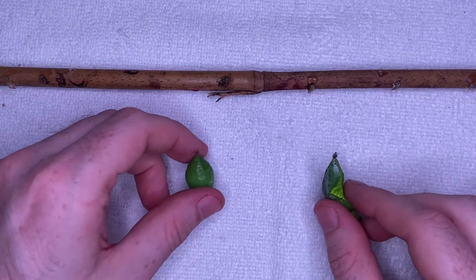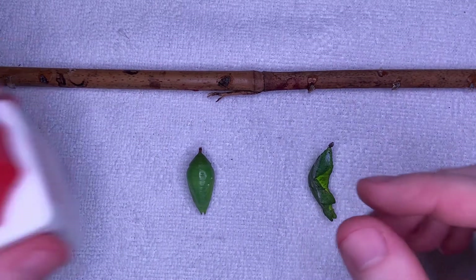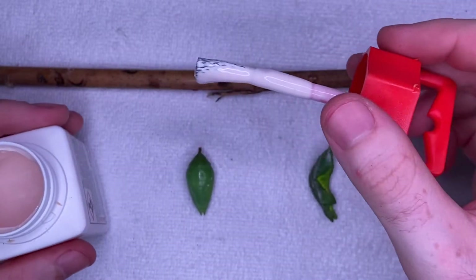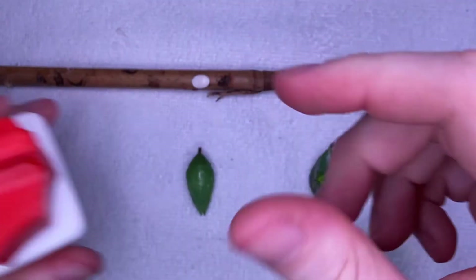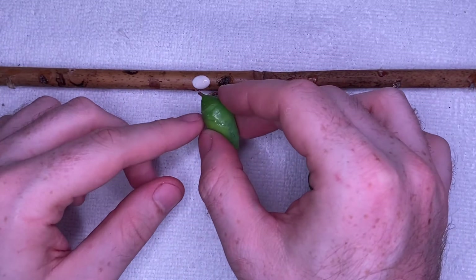Alternatively, you might want to use a cane — this is what you'll see in most butterfly attractions. Here again we're going to use Copydex. Simply put a small dab onto the cane and then position the pupae onto it, like so.